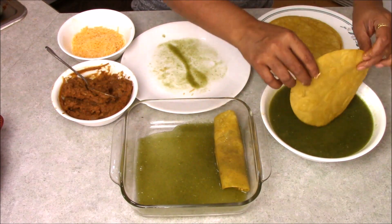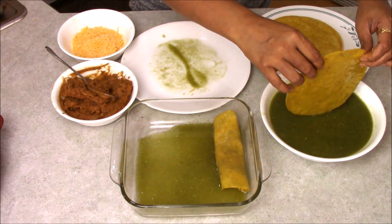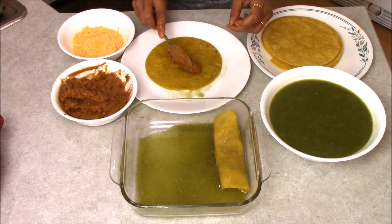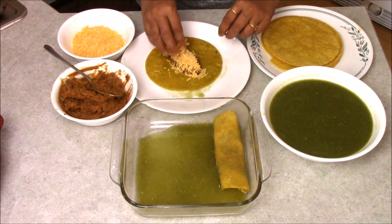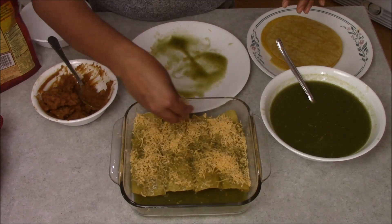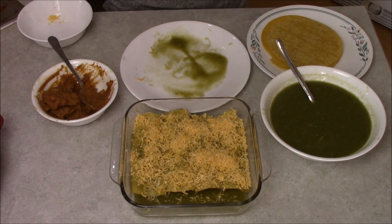Again I am going to take another tortilla, dip it inside the sauce, add some beans on top, some cheese, and just roll it. Now add some sauce on top and some cheese — just adding some more cheese on top like this. I am going to put this in the microwave for 5 minutes.